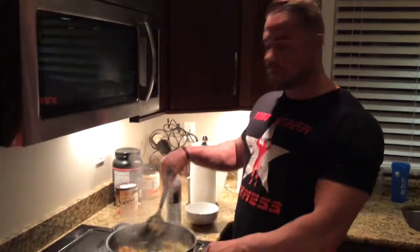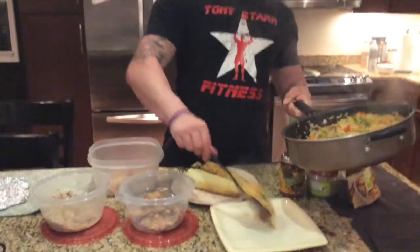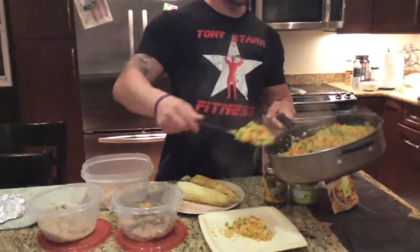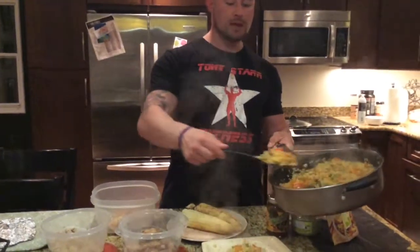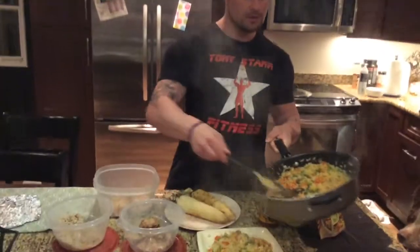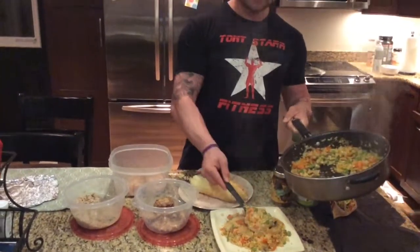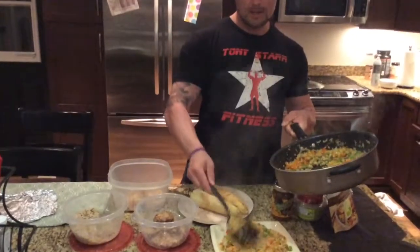So the rice is pretty much done. The peppers and veggies are all soft, so we're going to move to the next part of the video. Everything I need for this burrito bowl is here. I'm going to start by putting my rice on the plate. This is obviously enough for me and my fiancée — there's probably going to be about two thirds of it mine because she doesn't eat as much as I do. Look at that — that's a whole plate there.